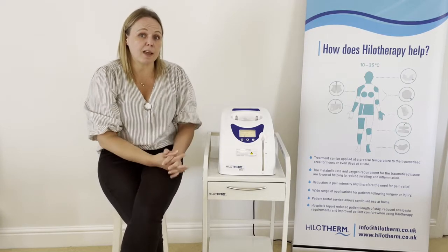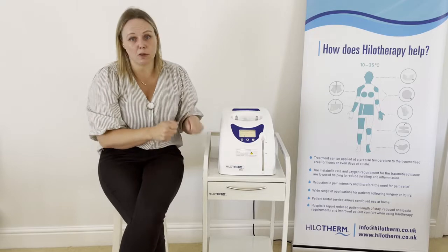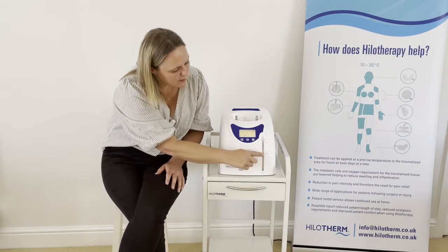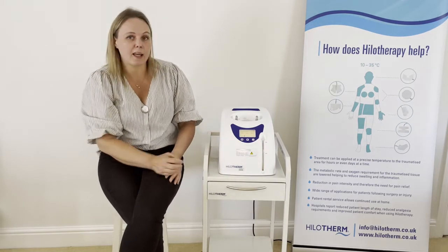Anything above 23 degrees C can start to impact how the device cools, particularly if you are targeting the lowest temperatures such as 12–13 degrees. On the front of the machine there is a water level indicator with a minimum level and a maximum level.